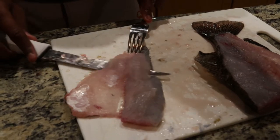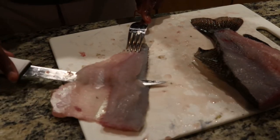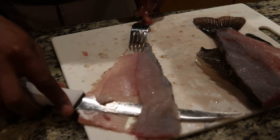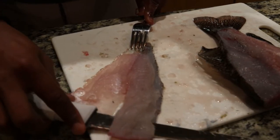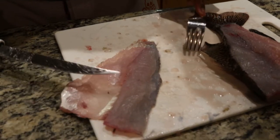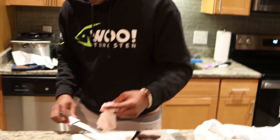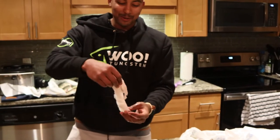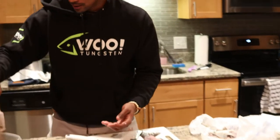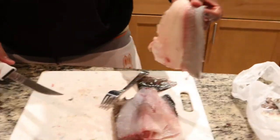Feel like you're losing some meat, take your time. Get that blade flat. Keep coming up. And then — what you have now is a big ol' fillet, boy. Now that's a fillet. That's gonna be good eating right there. No skin left. If there's some meat on there, probably didn't get as close as I should have with the knife.